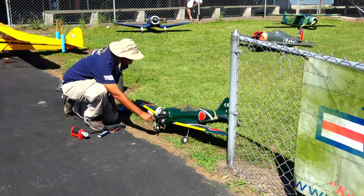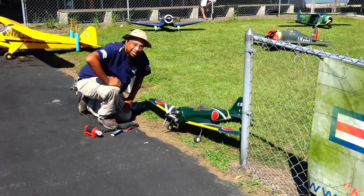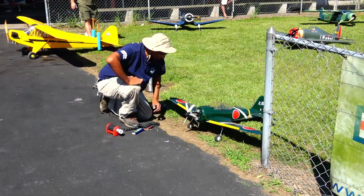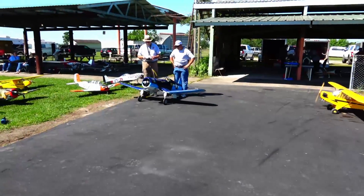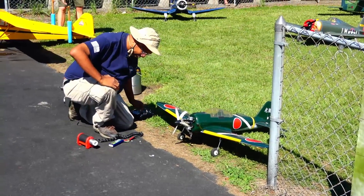I found this gem at a swap meet. It's got an OS-50 4-stroke. So this is going to be my maiden flight — let's see how she goes. Hopefully she'll start right up.